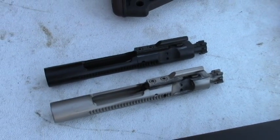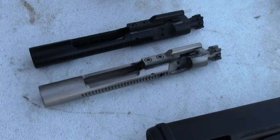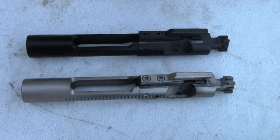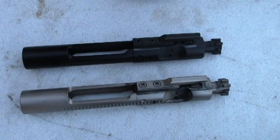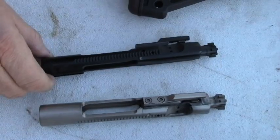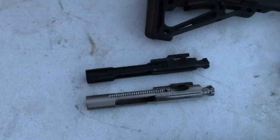A lot of people will sell you a 7.62x39 bolt carrier group, so make sure it has an enhanced firing pin and the O-ring. If it doesn't, it'd be well worth your time to put one of those in to make sure your rifle is reliable. I'd highly recommend the Aim Surplus standard or nickel boron bolt carrier group if you're going to build a 7.62x39 AR.